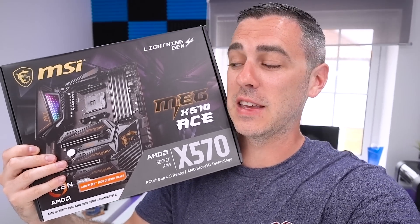Hey everyone, Andy Raffel from eTechnics.com and today is all about X570 — more specifically, the MEG X570 Ace from MSI. Let's have a look.